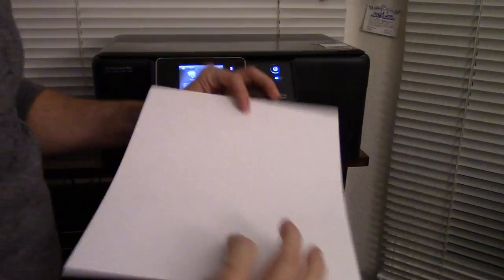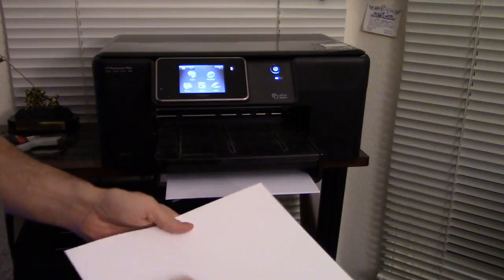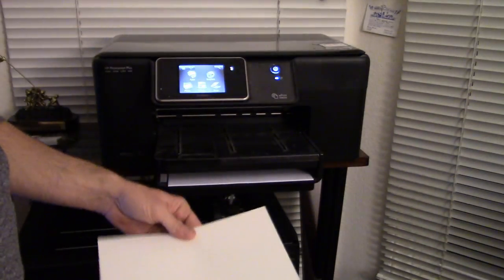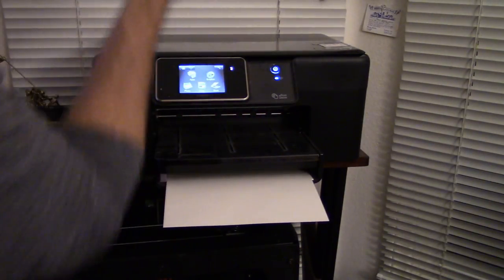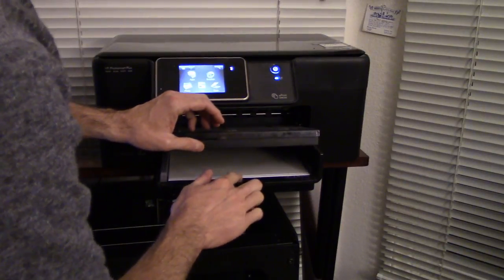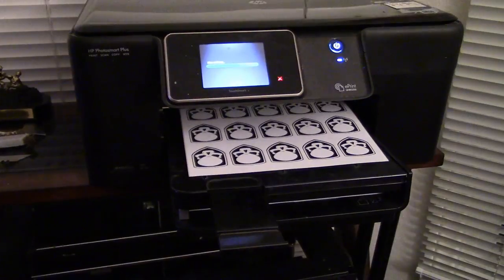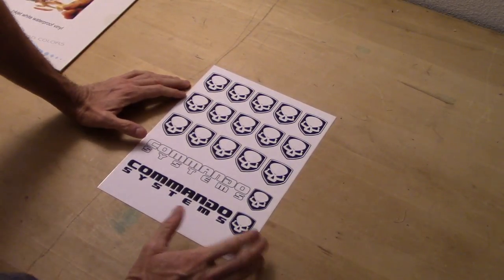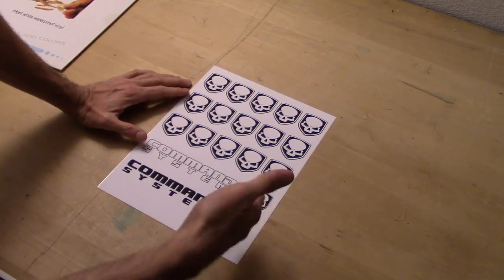I've got a run-of-the-mill inkjet printer. I'm going to load my vinyl. Most home printers load with the print side down because the paper goes in and comes back around. So I'm going to load my white printable vinyl in.